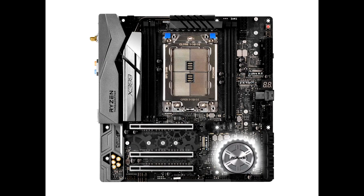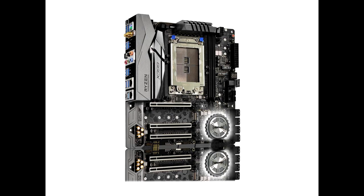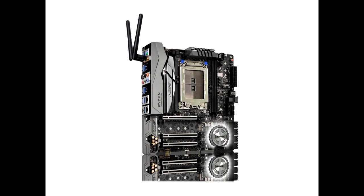However, those looking for the monster Threadripper build experience with loads of graphics cards and high-speed storage should look elsewhere. The ASRock X399 M Taichi performs just as well as its larger ASRock sibling boards, sacrificing connectivity, expandability, and some aesthetic to fit X399 into the micro-ATX form factor. Putting aside the purist in me, this board makes sense from a value perspective — if all you're looking for is cores and speed.